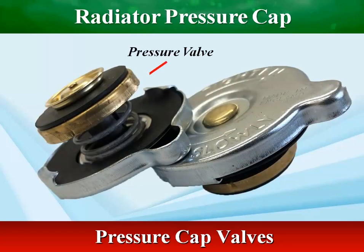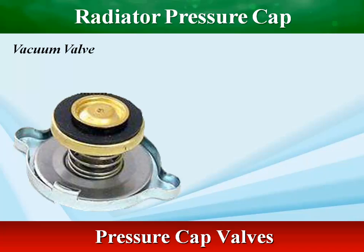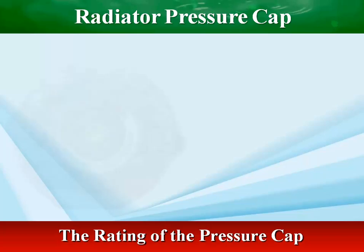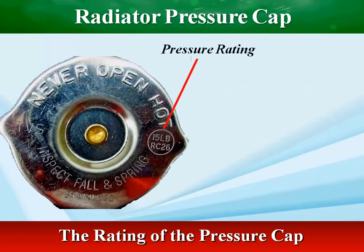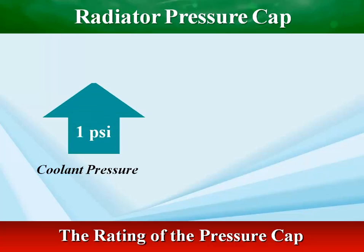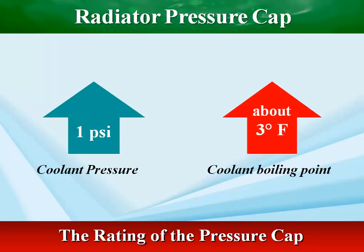The pressure cap keeps the coolant at a predetermined amount of pressure, hence preventing the vaporization of the coolant. Pressurizing a liquid increases its boiling point. The coolant's boiling point increases by about 3 degrees Fahrenheit for each psi increase in pressure.